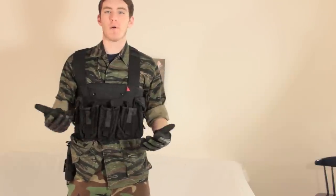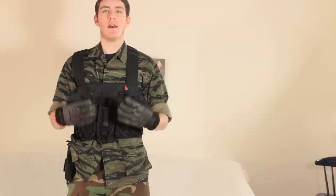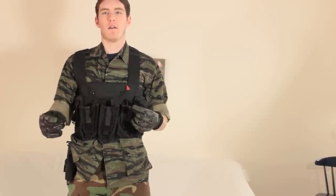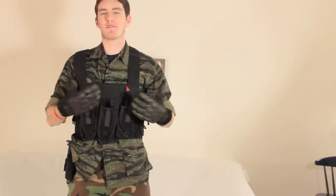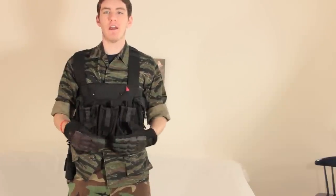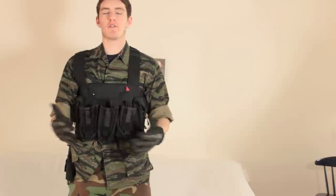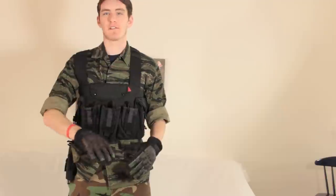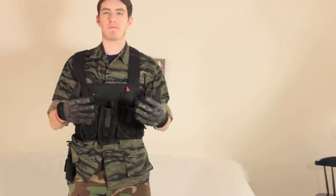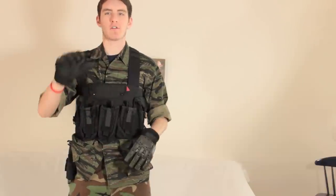Color does not really matter so much. You can go black, tan, or even ACU if you really want to. It doesn't really matter as long as you're kind of mismatching. You don't want a Multicam chest rig, especially if you're on the green team, because if you have a bunch of Multicam stuff on, people are going to think you're on the other team. Really when it comes to color, you're just trying not to confuse everybody. Chest rigs and Atlas gear are excellent for this — plate carriers, not so much.